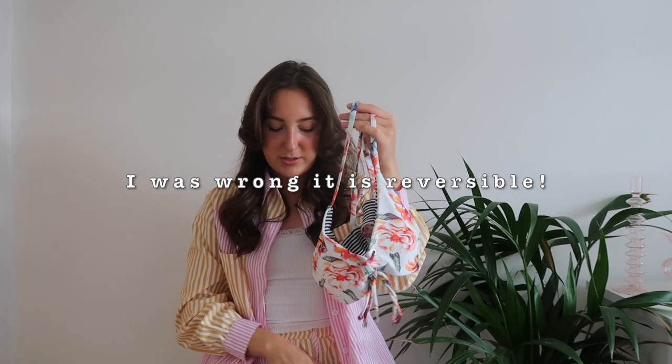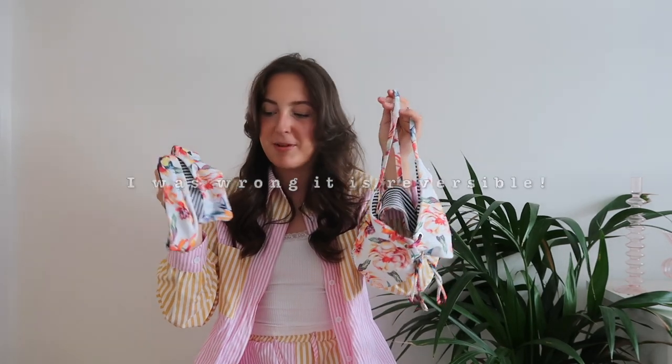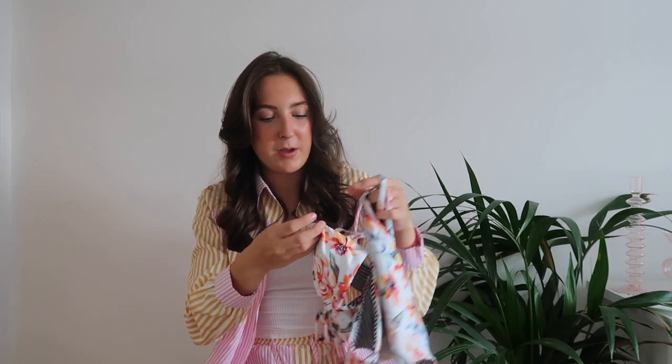I thought this bikini was reversible when I first got it because it has a striped lining on the inside, which I've tried on in the reverse way — although it does have a label, so I'm not too sure. If it is reversible, it'll be in the description. You could wear it in the reverse way if you liked. The bikini bottoms are kind of between cheeky and full coverage — it just depends whether you wear them high-rise or straight across.